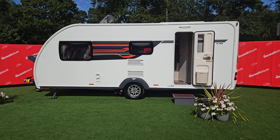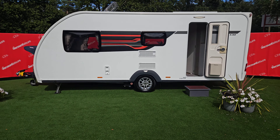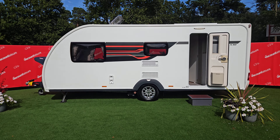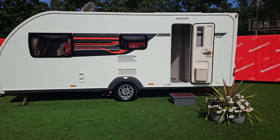Hello, welcome to Viscount Leisure. We're going to do a quick setup and de-setup of this van for you, just to make sure you know how everything operates and how we set it up and get everything working. We'll start by walking around the van and going through a few bits.